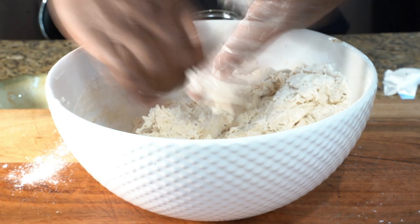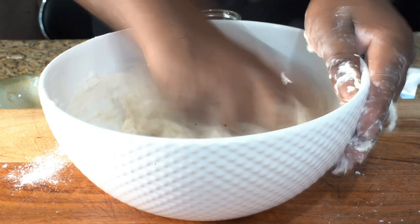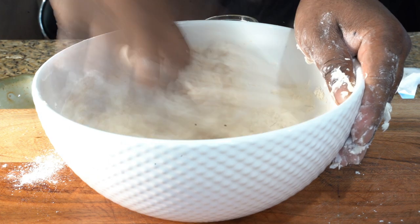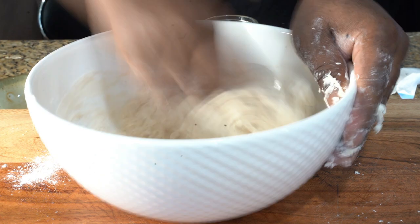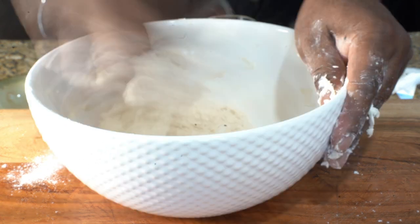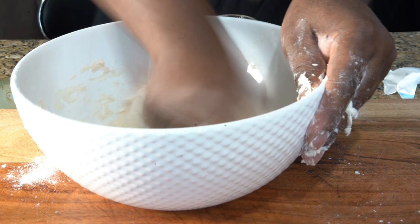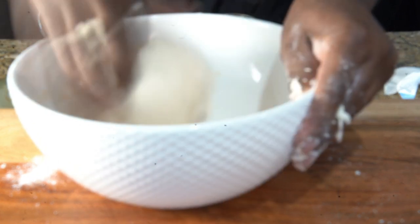What's interesting is we're gonna roll our dough — we're not going to knead it or make actual dumplings with the palm of our hands. We're going to roll it with a rolling pin, so you're gonna need a rolling pin. You want to make sure the dough is not too soft, not too hard — just the perfect dough.